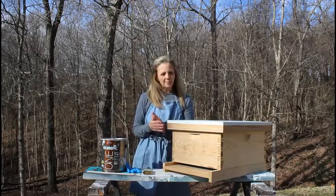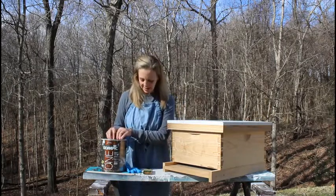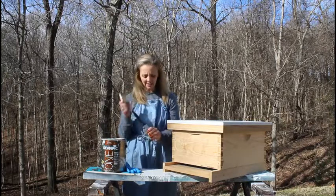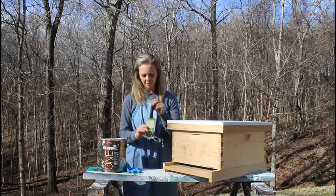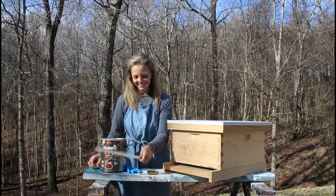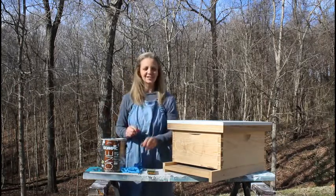We keep our apiaries in the traditional white, so I've got the white paint. I like to use a two-inch paintbrush — I feel like that gives me nice coverage and it's big enough to get into the grooves. Of course, you'll also need a stir stick, the opener, and some gloves. So let's get started.